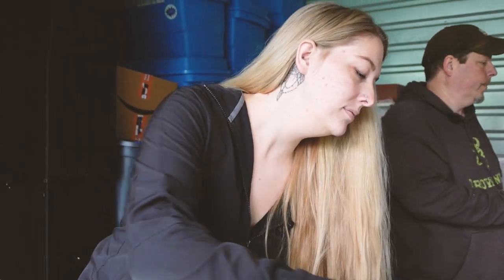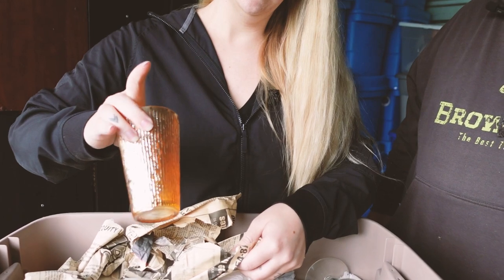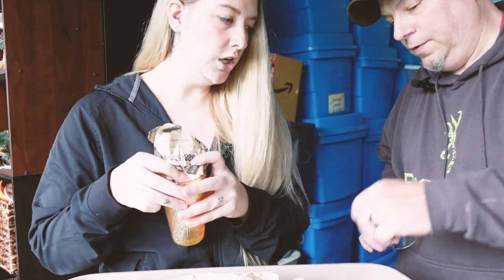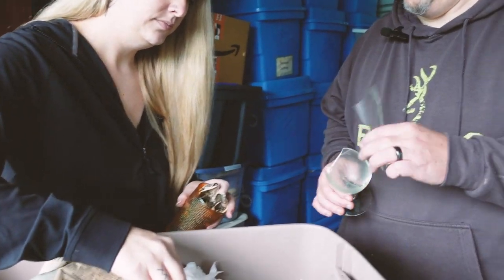I'm gonna put these off to the side — there's more than one plate. Usually we just get the one for whatever reason. Oh look, and the matching carnival glass cups! Wait, this one in my hand? No — the one right there. Oh, here — good looking out, Mom. Oh yeah, it's broken.